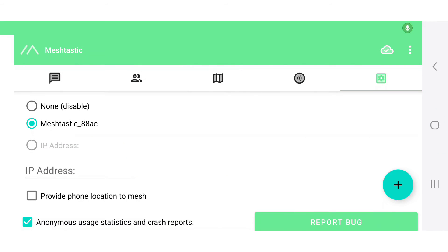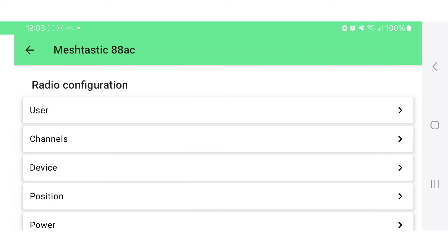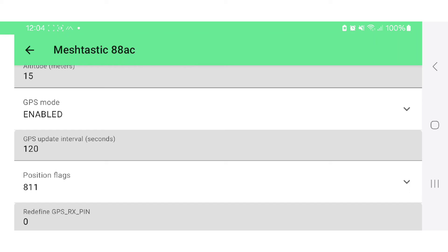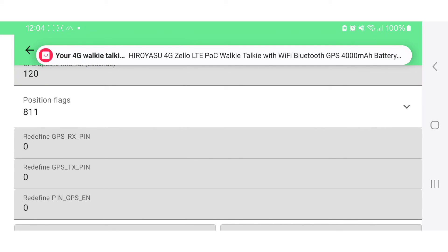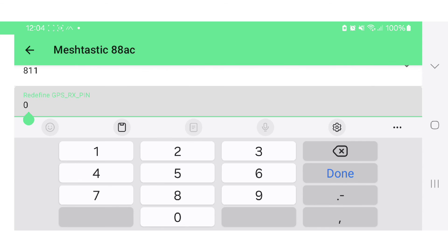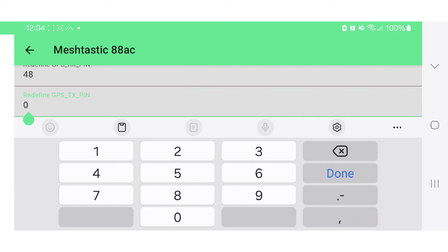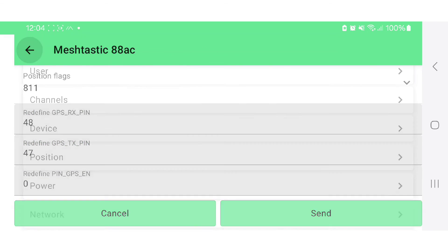In the app, select the three dots at the top, then radio configuration, scroll to the position tab, then scroll up. In the top box where it says redefine GPS RX, add 48 and enter — done. Then on the next one down, add 47 — done. Then click send and you'll be ready to go.